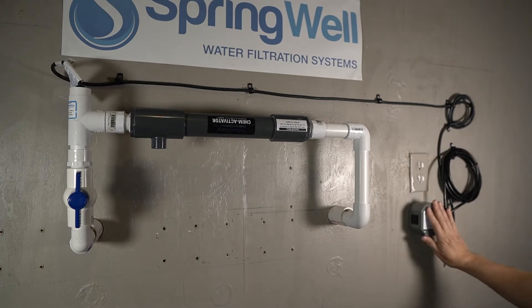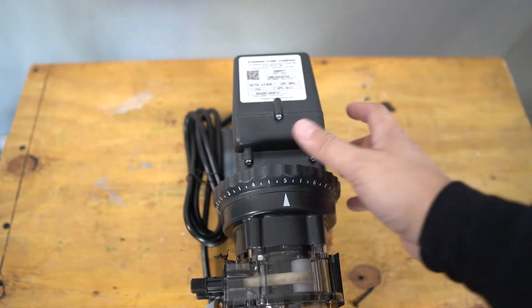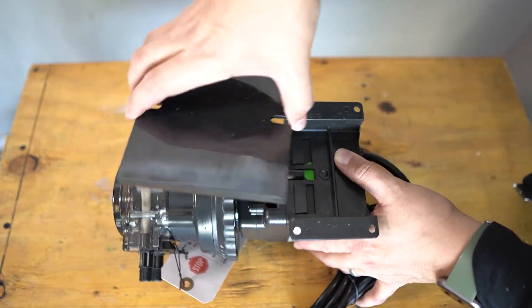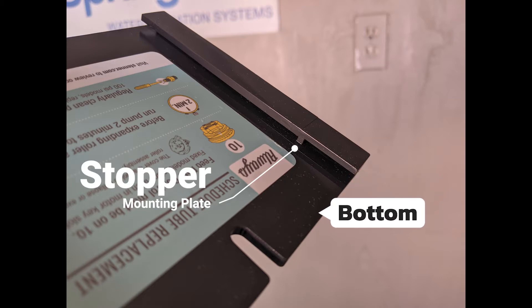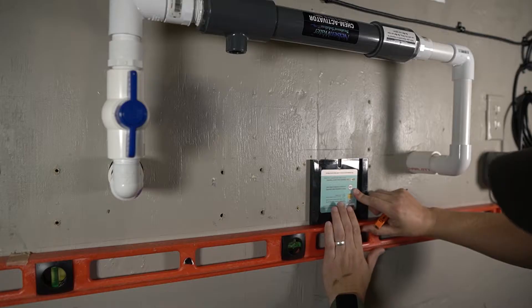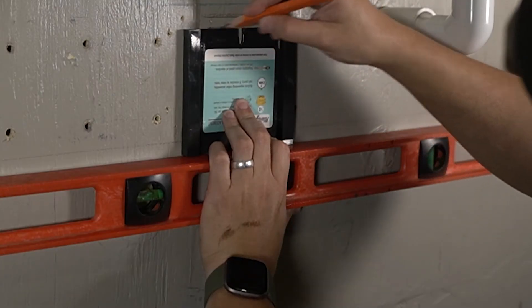The next component to be installed is the solution pump. Turn it over to access the bracket on the back side — it's the square plate found on the back of the pump. Push it downwards to slide it off. If you look closely at the plate, you'll notice a stopper inside the track that can be used to identify the bottom of the mounting bracket. Identify a mounting position near the chem activator and a power supply. Mount the pump to a stud because of its weight, and use a level when marking your mounting area to ensure the pump is straight.